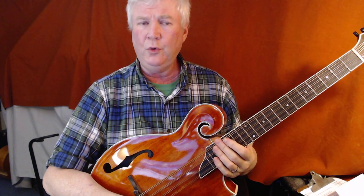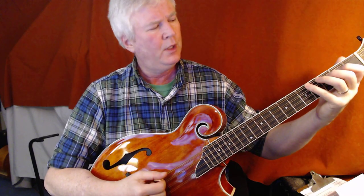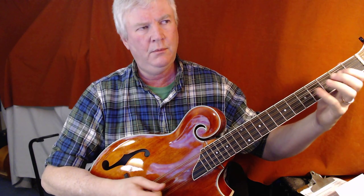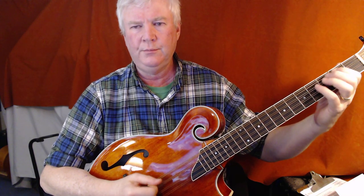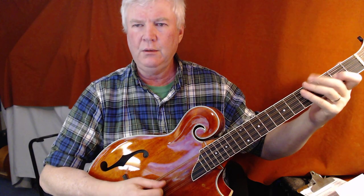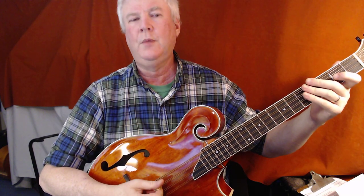And then for the flat run, remember it's over your arpeggio, which in the key of C is... and it goes like this. Or in the key of G, it goes... Or in the key of D...